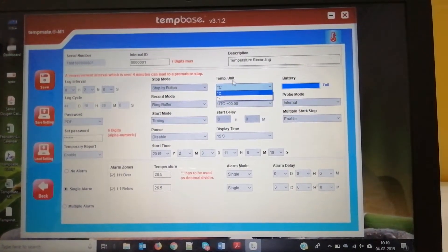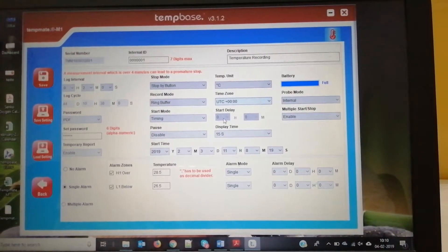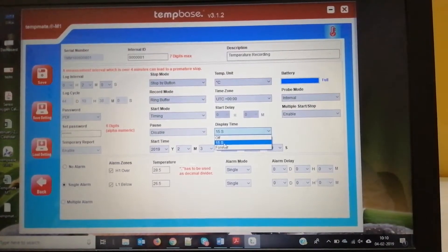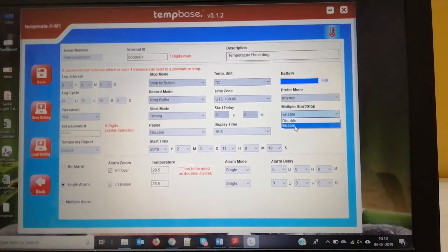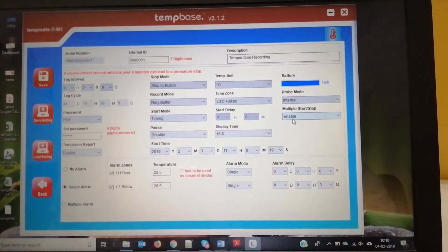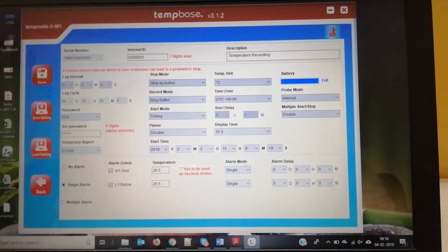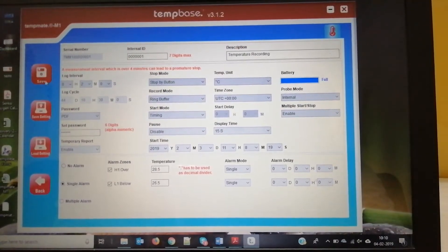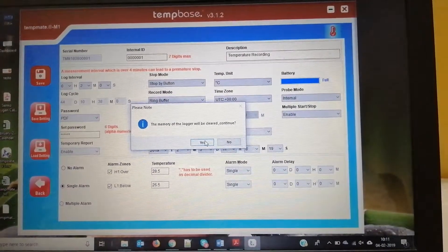This is the temperature unit — you can choose to record in degrees Celsius or Fahrenheit. You can set the time zone based on your location, and the display time can be set to forever in the software. Multiple start or stop allows you to stop the data logger after a particular period and restart it after, say, five minutes. You have to save whenever you set new parameters, as the previous data will be erased.